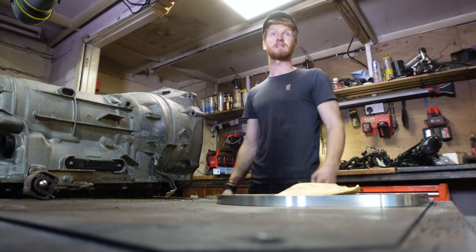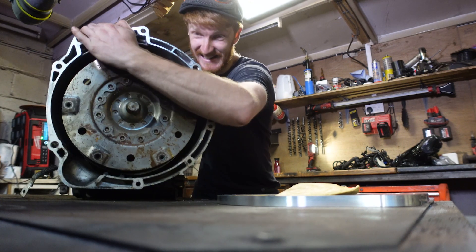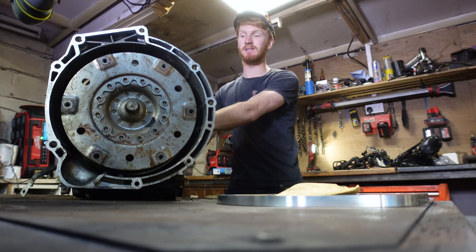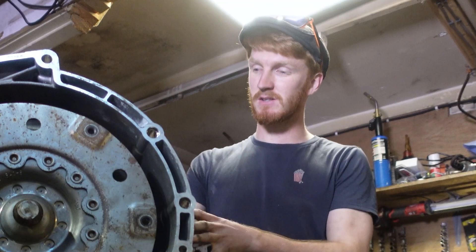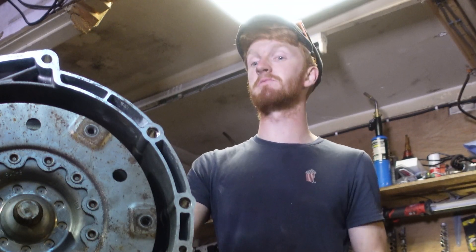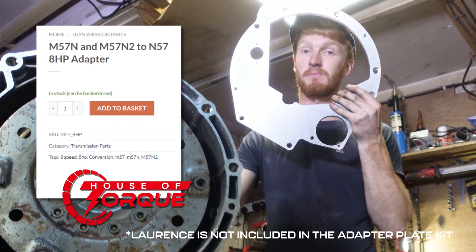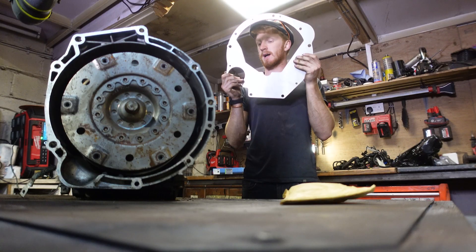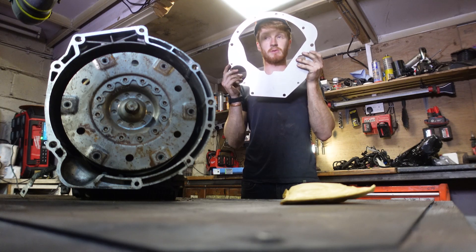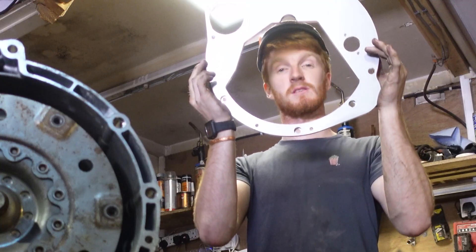I've just got to tell you about this adapter plate. This is my 8-speed gearbox out of an F-Series BMW and it'll bolt straight to your M57N or M57N2 engine as long as you have this. This is the adapter plate from House of Torque and basically what this does is it bolts to your flywheel housing and makes all the bolts line up with the bell housing.